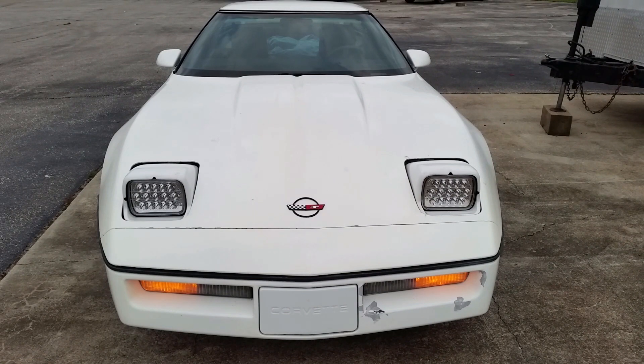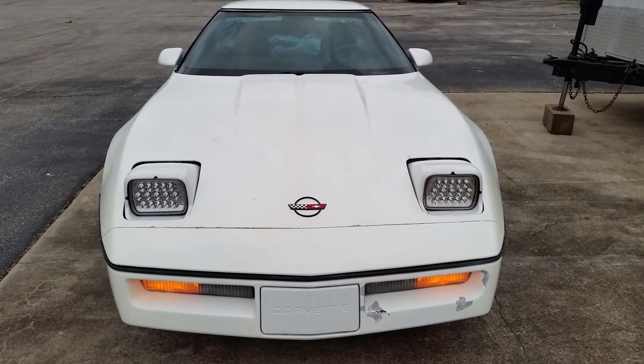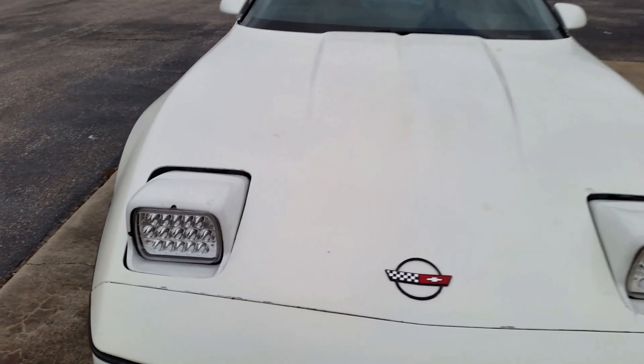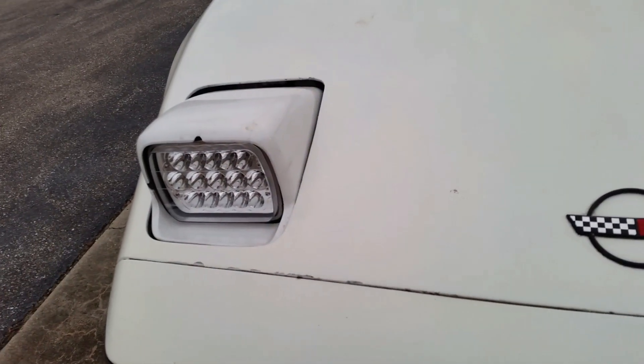They will last a very long time, especially these cars when they sit in a garage most of their life. Now, these are just your budget-friendly versions. I do traditionally like to go with a different style headlight, maybe something with a better light spread. These lights actually do not have much of a cut-off at all — they're kind of blinding. But overall, they're not too bad.